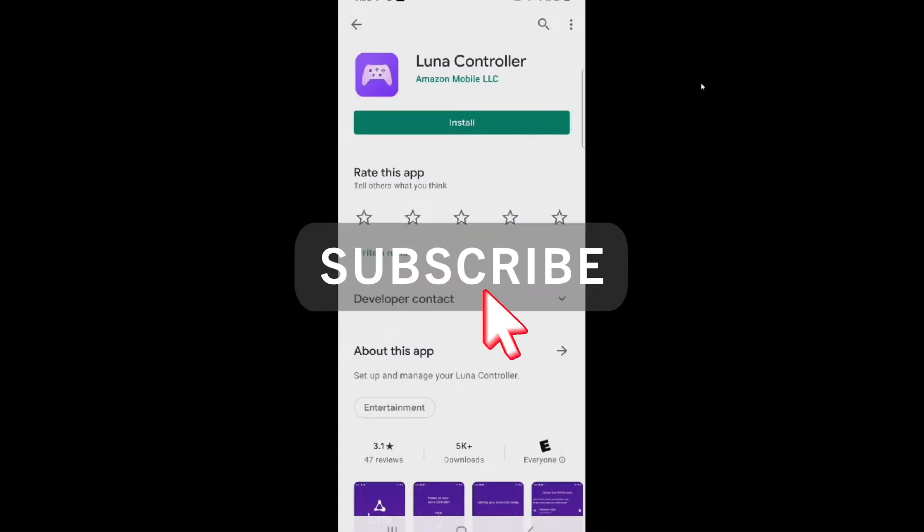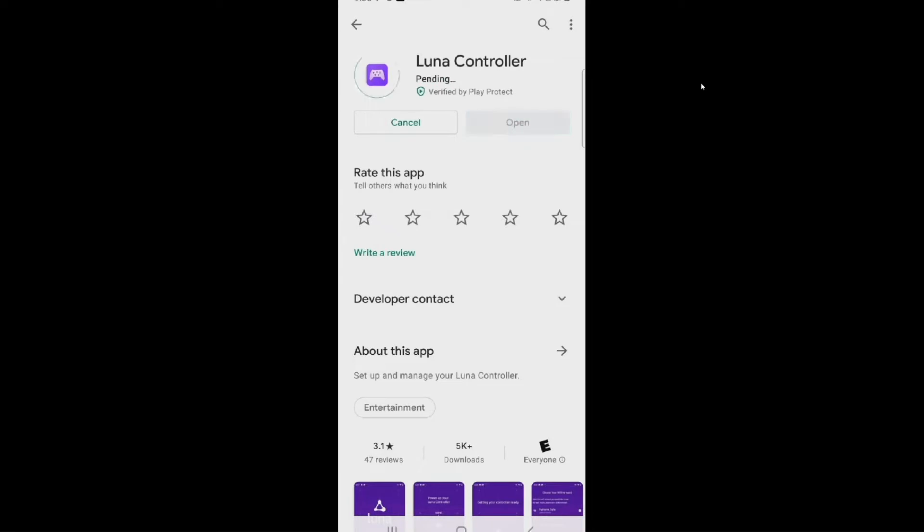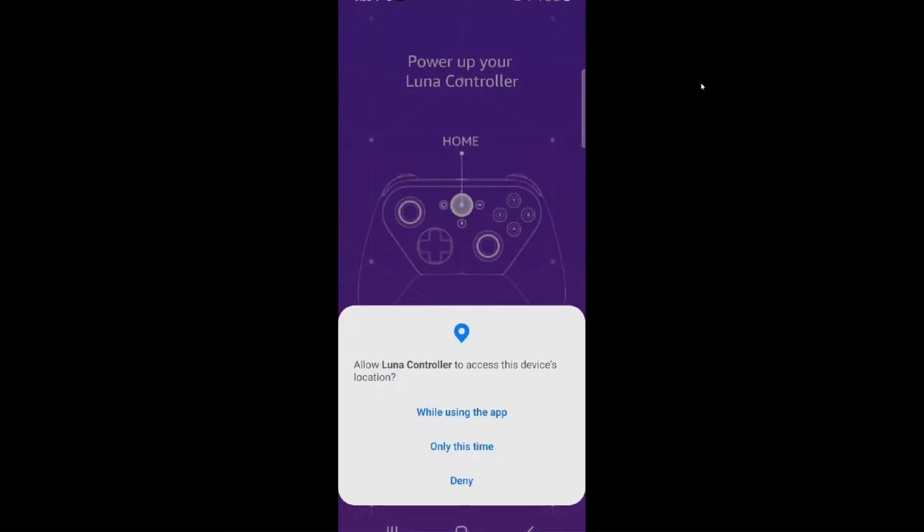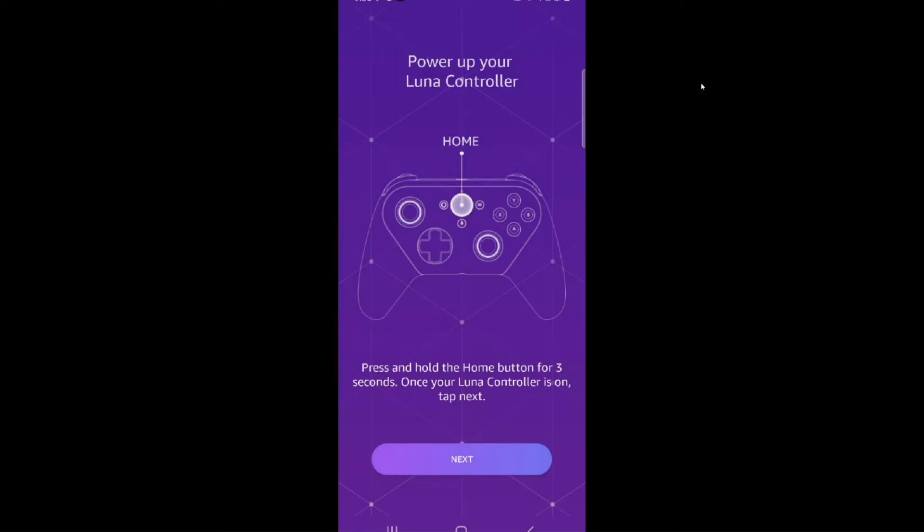On your phone you want to make sure to install the Amazon Luna controller application. Once it's installed, go ahead and open it — it may have you sign in. I'm already signed in, so we're going to hit continue. It may ask for access to the device; go ahead and allow it, and then power up your Amazon Luna controller.